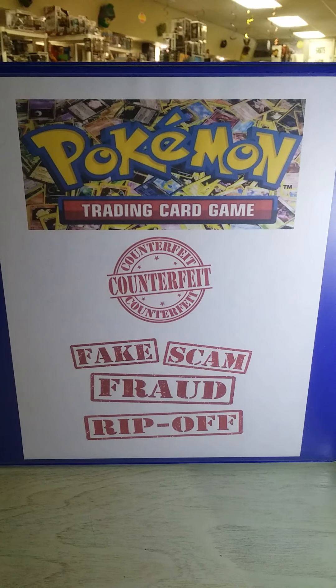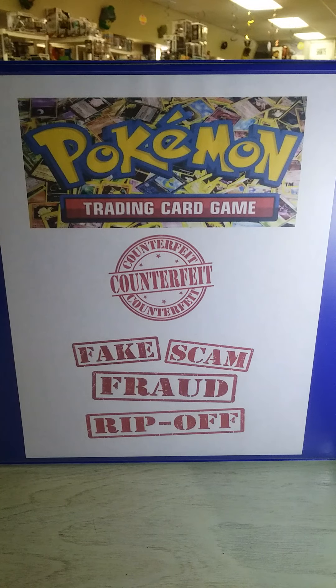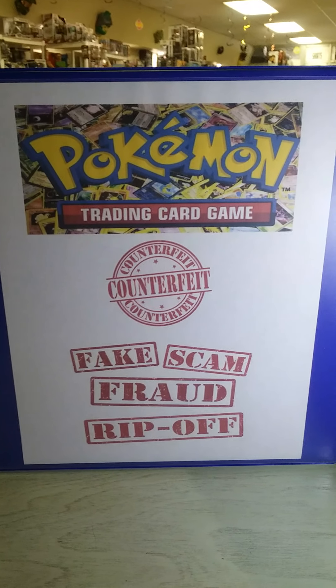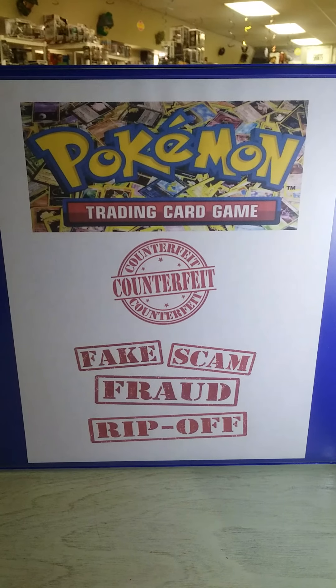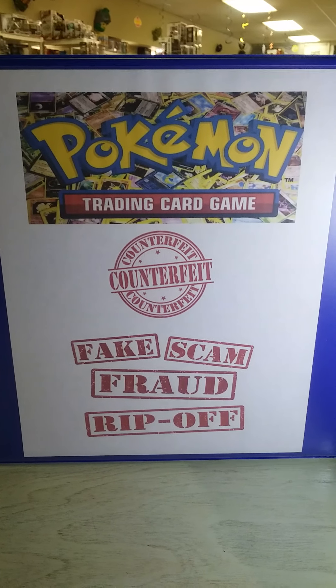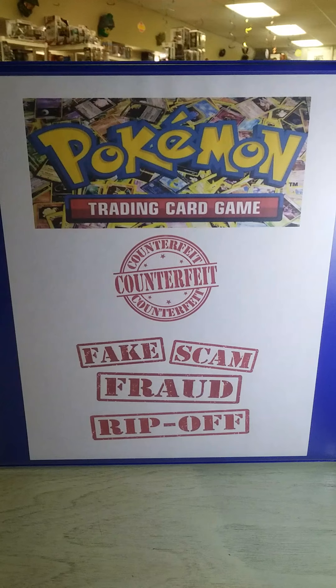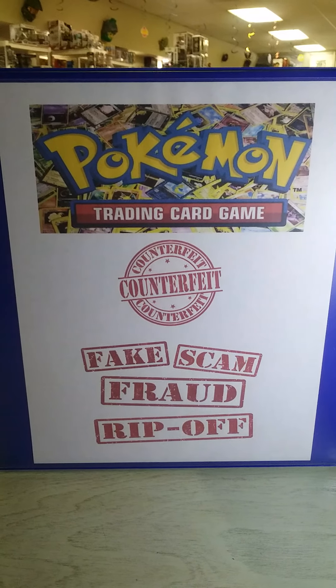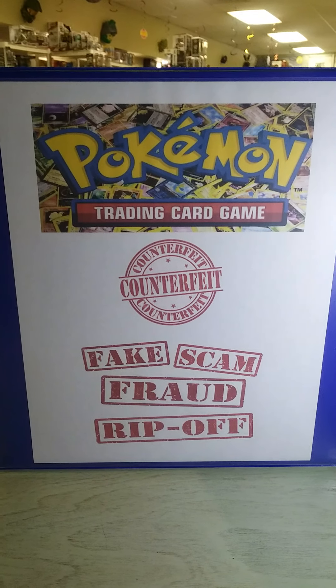Ladies and gentlemen, boys and girls, collectors of all ages, welcome to The Zone Collectibles and More. We are nestled in the historic downtown of Tifton, Georgia on Main Street. My name is Kevin, I am the resident RM here at The Zone, and today we are going to continue our discussion about unlicensed bootleg knockoff counterfeit fakes.